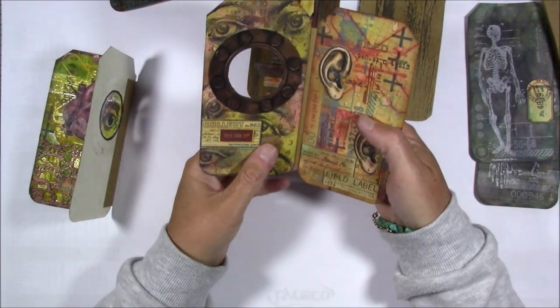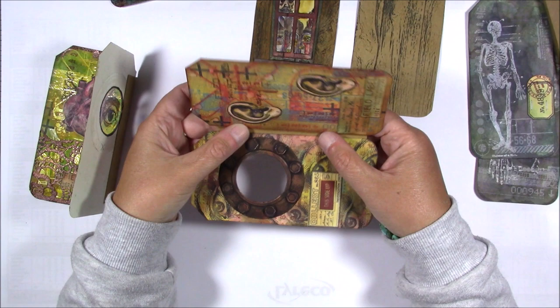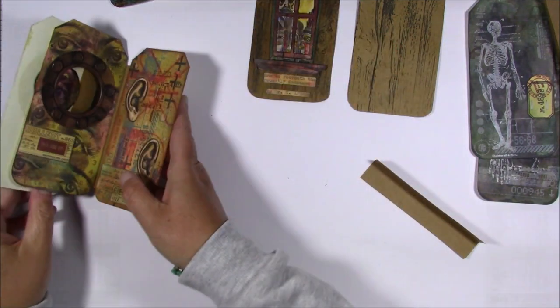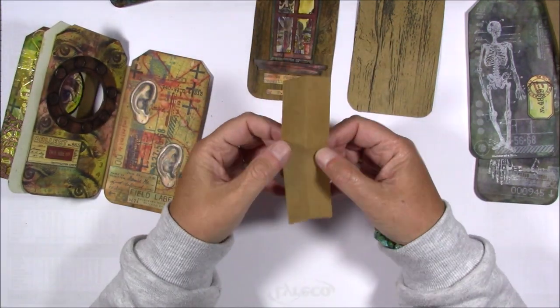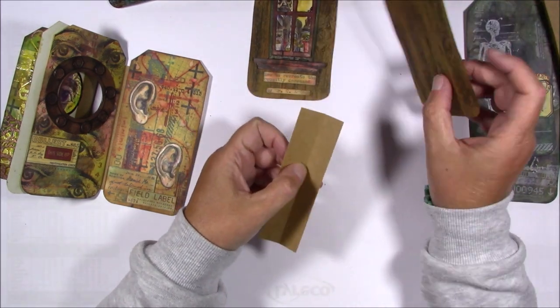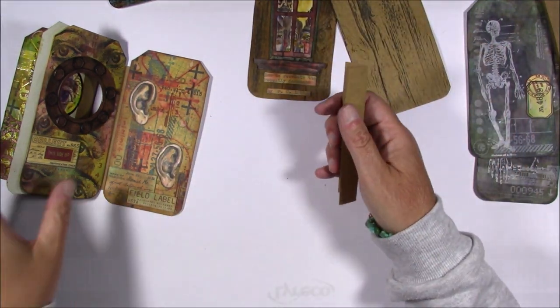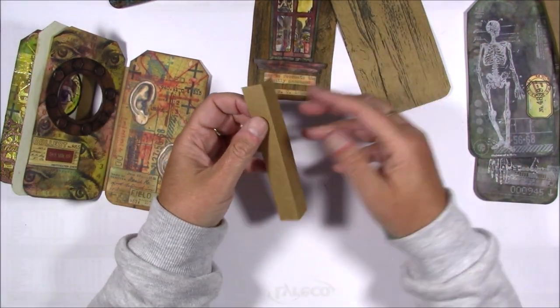Hello everyone, I'm going to show you how I attached the book and it's very simple really. You have to cut strips from paper. I used craft paper because my back and front cover will also be craft and the back will show, so that will match.